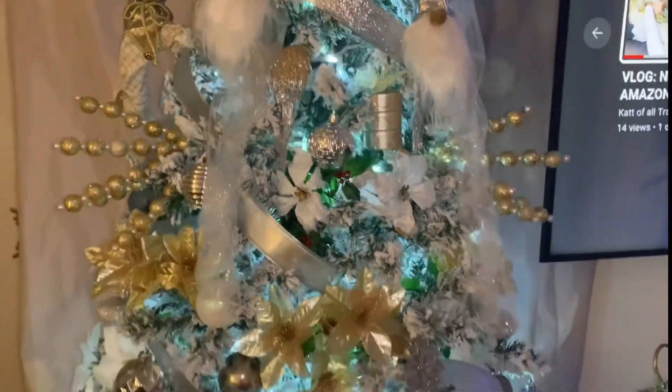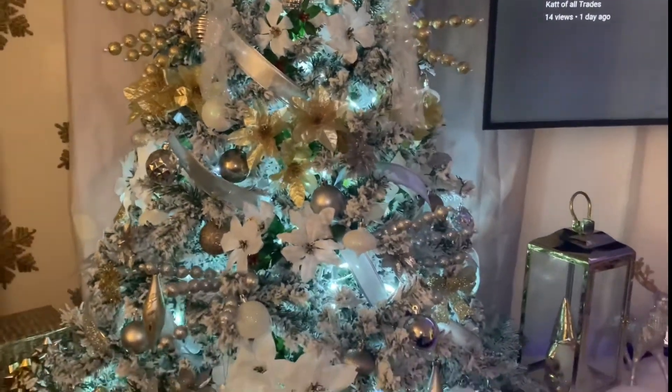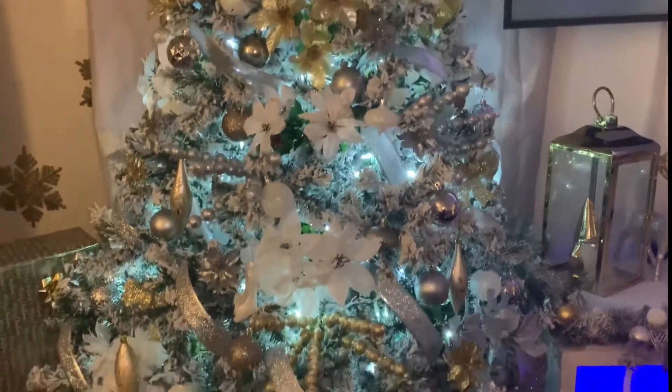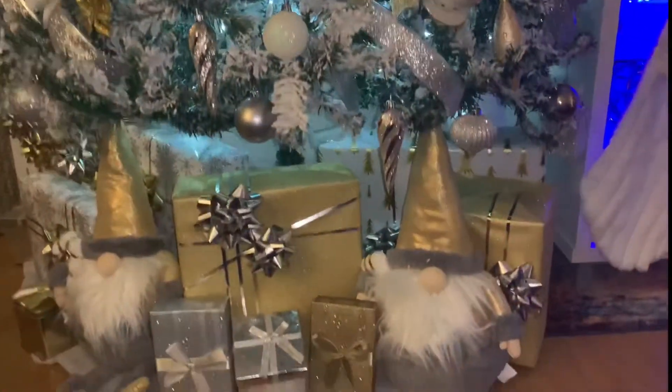I hope you guys enjoyed my Christmas decorations. Don't forget to like, comment, share, and subscribe. And I will see you on the next one. See you soon! Bye!